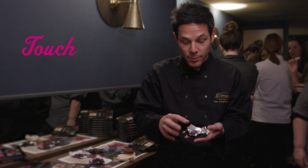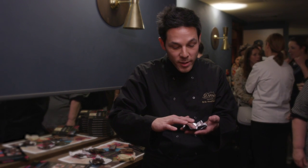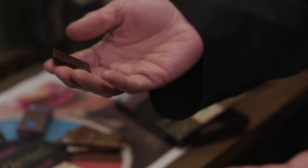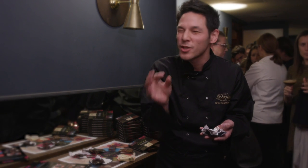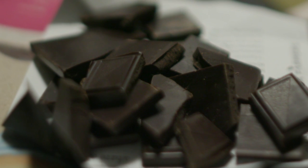Now what we're going to do is touch the chocolate. We just sort of rub the corner of the chocolate like this and take it between our fingers. In our case it's just cocoa butter — it's been added back into the chocolate, so there should not be an oily finger.